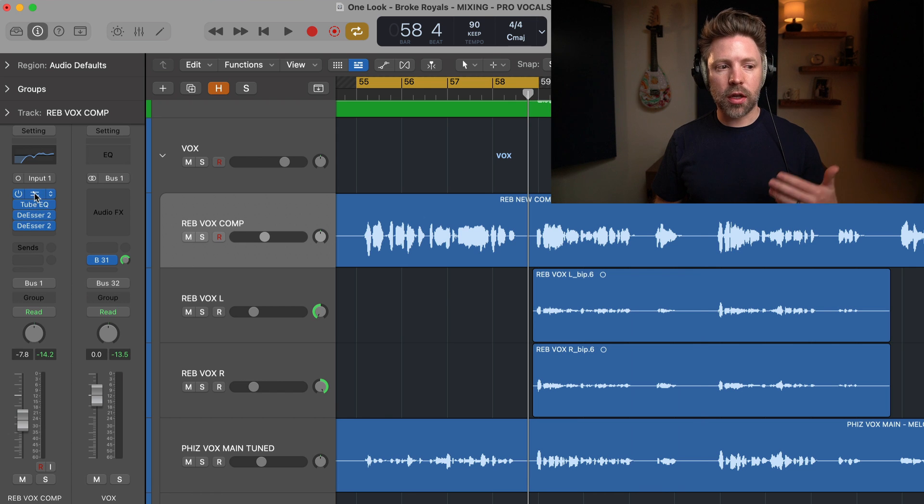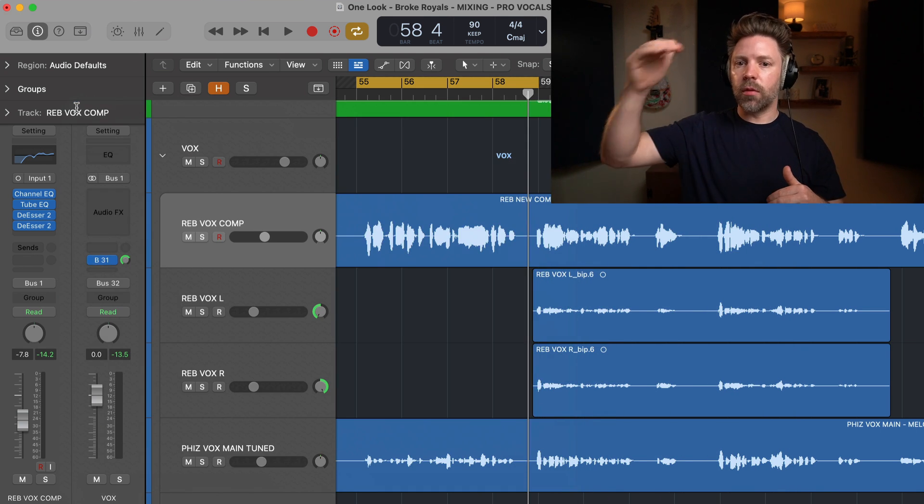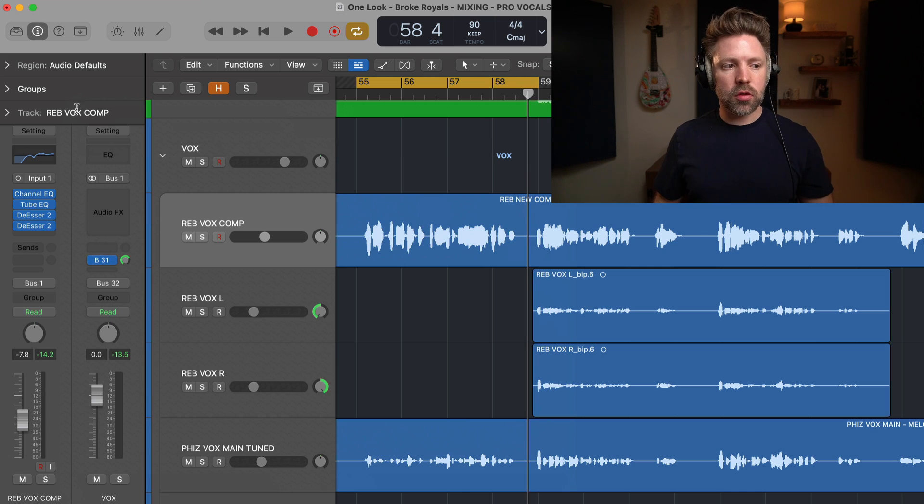A final note on plugin order: it really matters where you put the de-esser in your chain, but there's no one right answer. A common approach is to put the de-esser first, then EQ. For me, I typically do a main EQ for basic moves, then de-essers, then a tube EQ that brightens the high end slightly to make up for what I lost from de-essing. A third option is after compression, because compression can bring S's back out — so I'll often de-ess before compression and then add a second lighter de-esser after if needed.